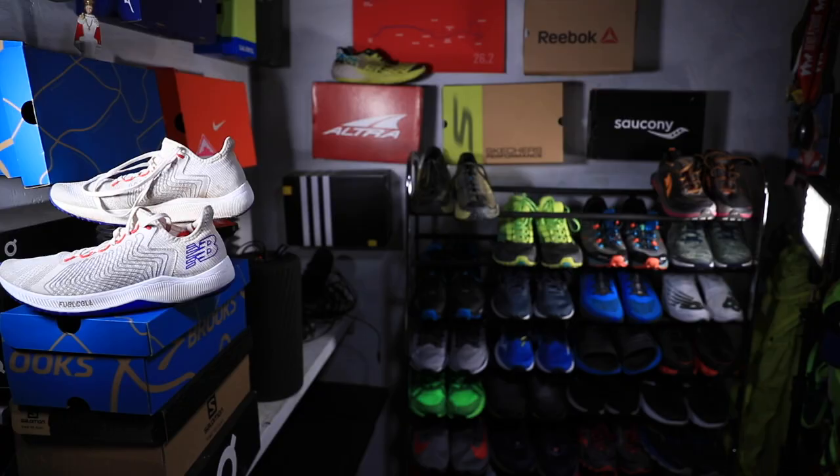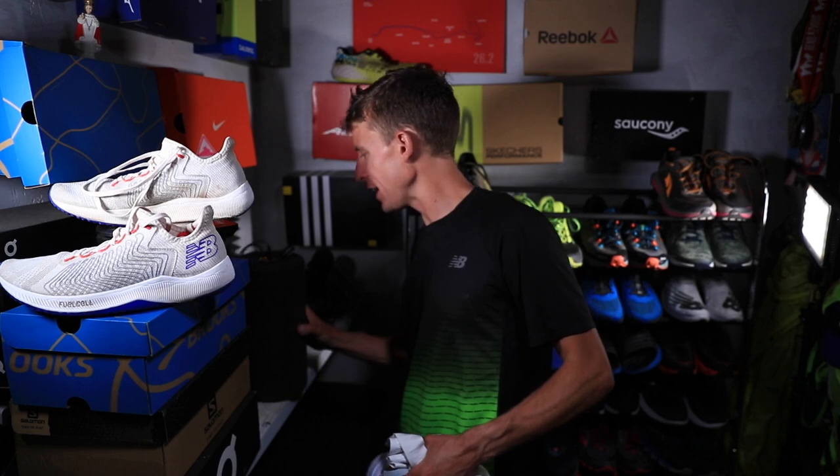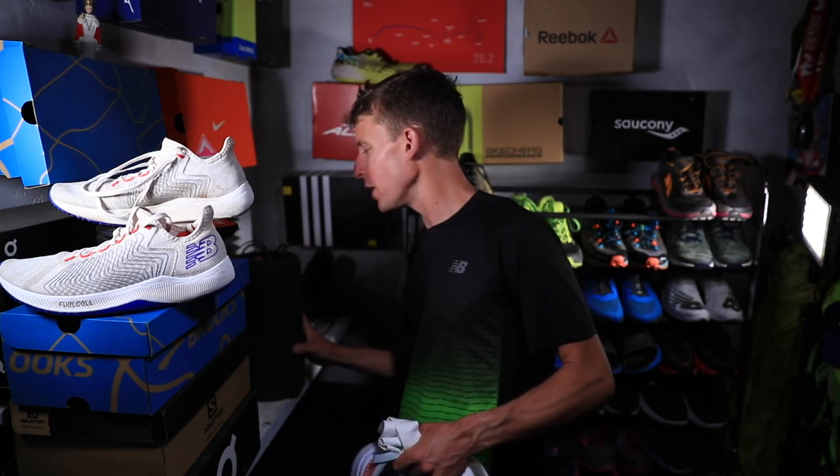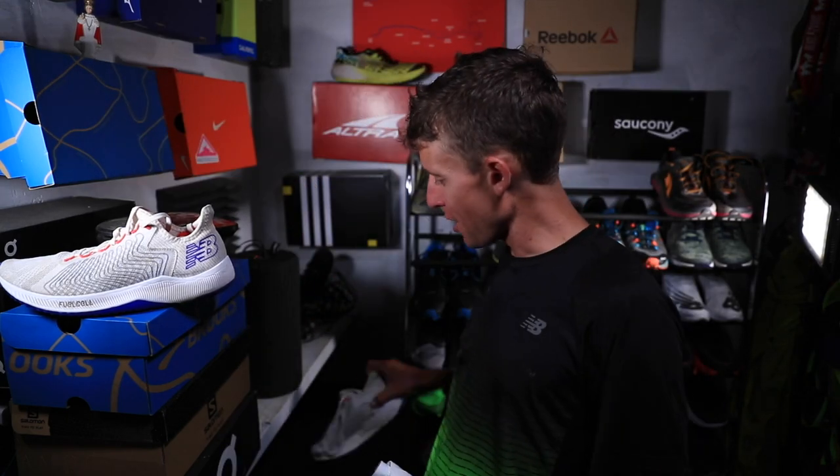I hope that foam rolling helps you all out, and we'll continue to dive into this topic. Here it is — Hyper Ice is the company, Viper 2.0 is the model. It's charging here.